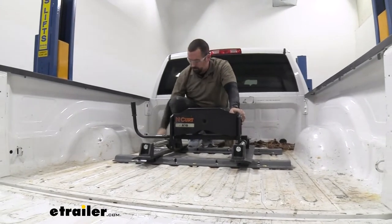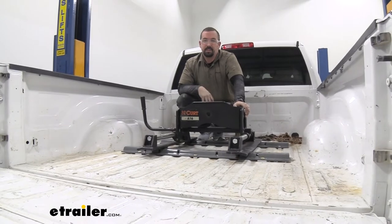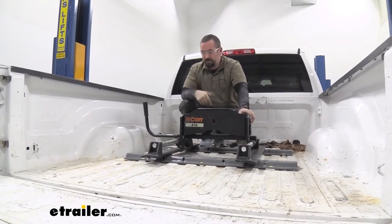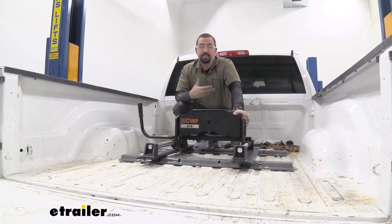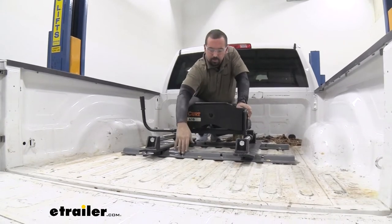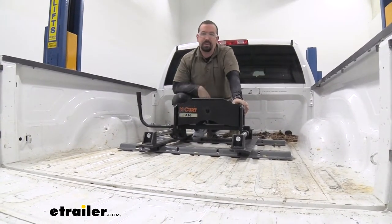It also has a nice powder coat finish, so that's going to keep it looking really nice in your bed long term. A great thing too is when you're not using your fifth wheel, pulling this out really doesn't cause too much of an issue. The fact that it's all flat means that you can store on top and it shouldn't get in the way.